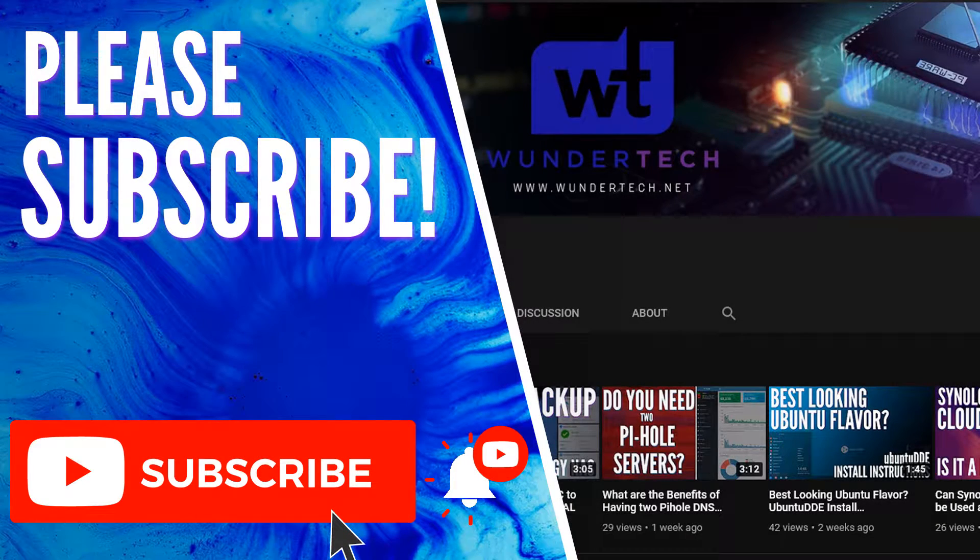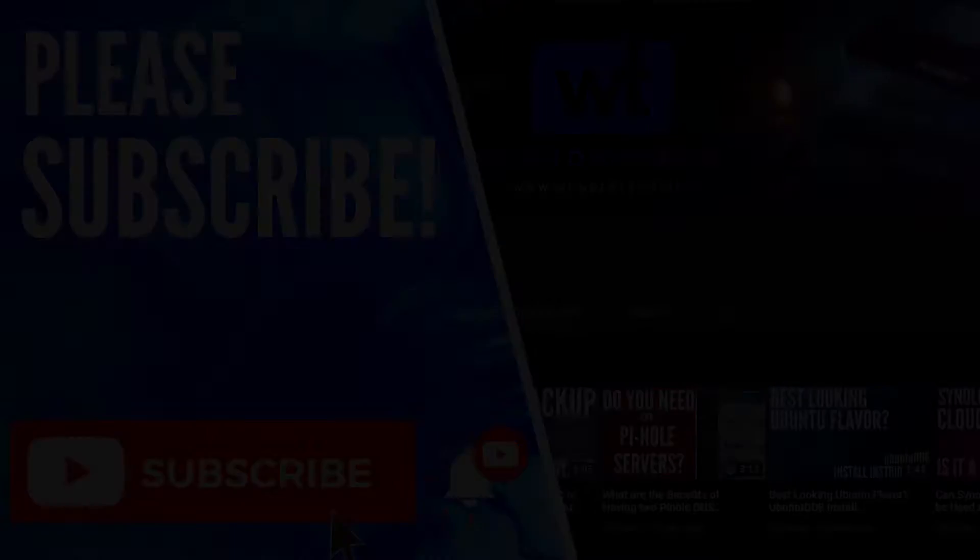Before we get started, if you like this video and it helps you out, please subscribe — it really helps me out and helps the YouTube algorithm show this content to more people. So the first thing we're going to look at is how to actually find and set up your Synology NAS. When you get your NAS and plug it in, you're going to have to go to find.synology.com to find that NAS on your network.